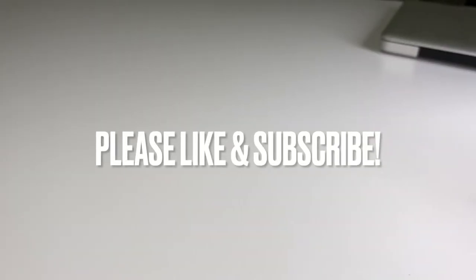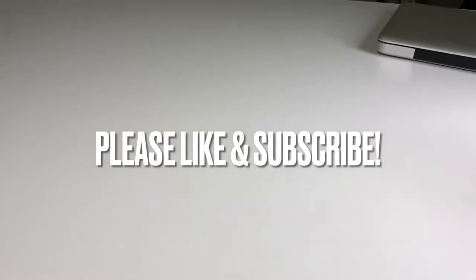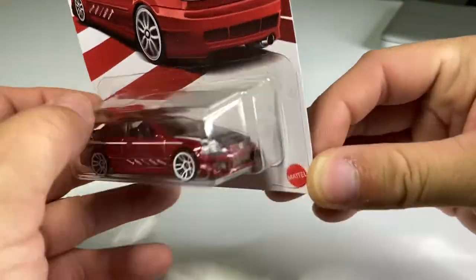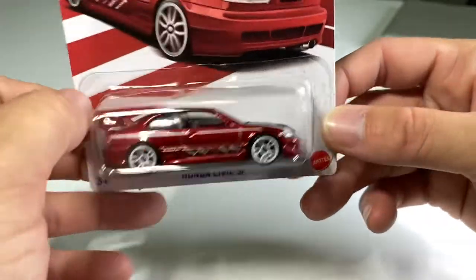All right, we are at the desk and ready to crack open some Hot Wheels. I'm going to go in no particular order — actually, we're going to do these Honda Civic anniversary cars first. Let's start with this one right here. We got a Honda Civic Si — it doesn't specify the year, but it's either a '99 or 2000.